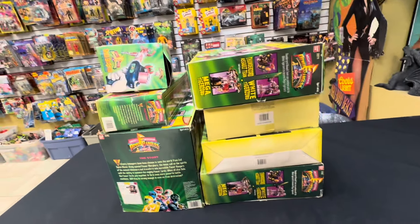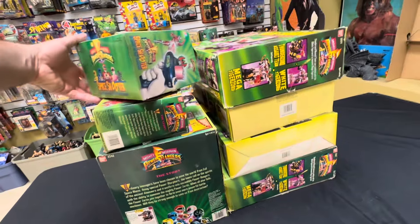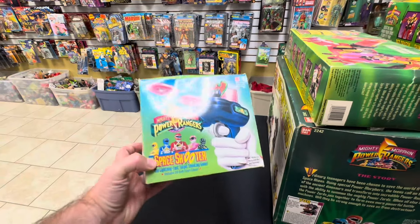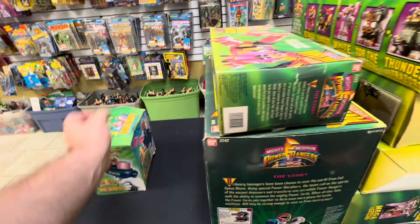What's up guys, we just got in a collection of boxed 90s Power Rangers stuff, open box, but all in here and in pretty good shape. So we got the Space Shooter, Target Shooting Game.